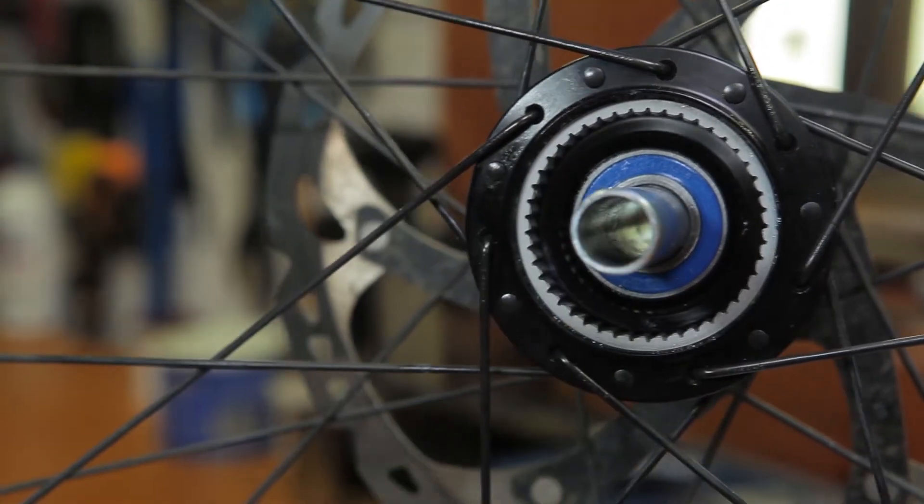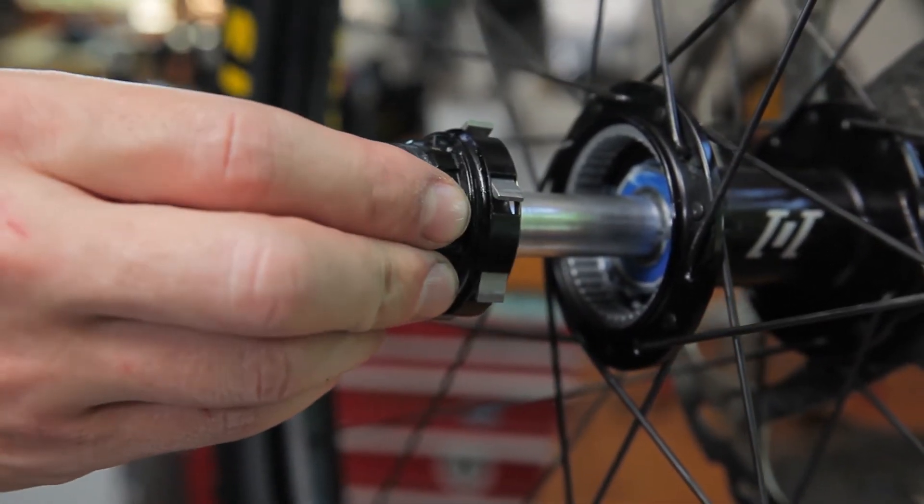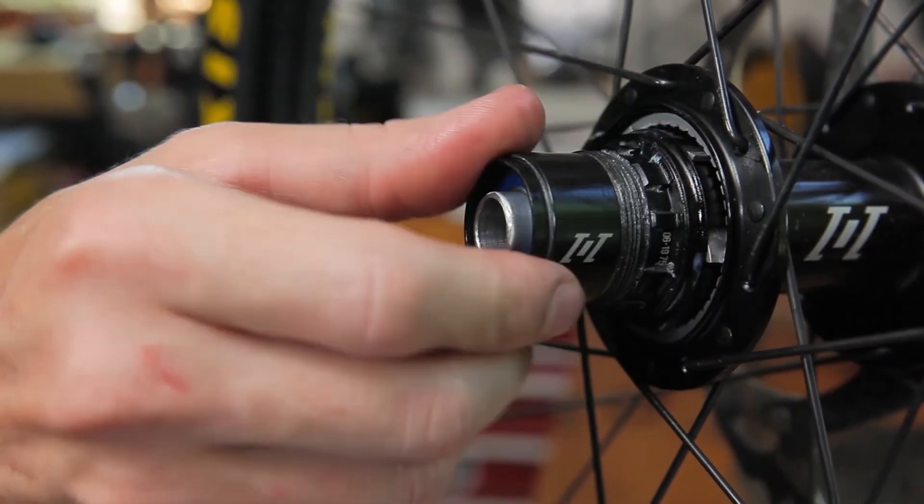With the seal out of the way, you can reinsert the freehub body. Use your fingers to slightly depress the pawls as you turn the driver counter-clockwise.